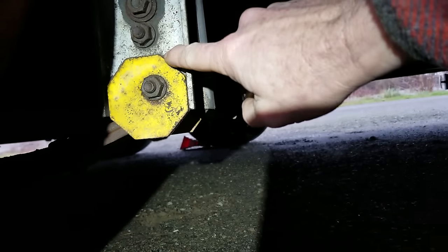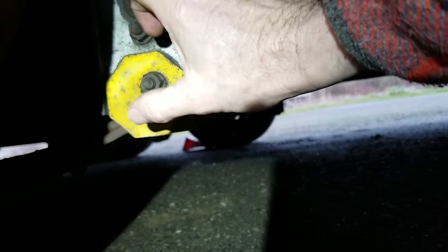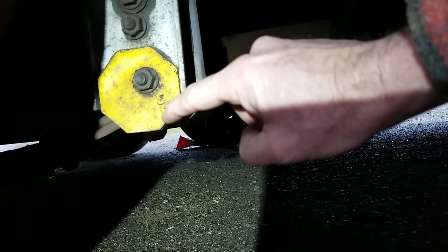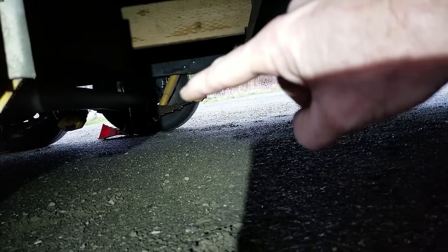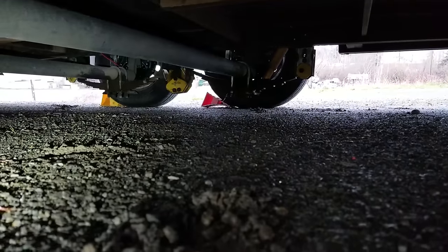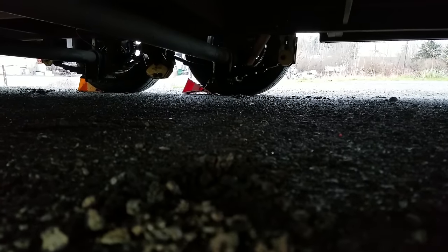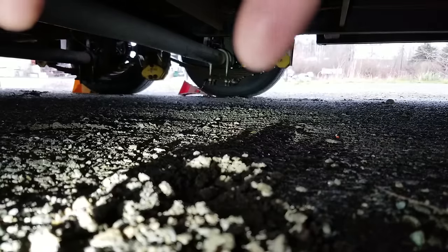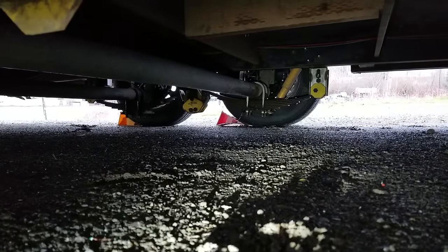The next thing you're going to notice is this little stop-sign-looking piece. As you rotate this, you're going to move the hanger for the leaf spring — rotating it moves your leaf spring forward or aft. I've got one right here, another one over there for that leaf spring, and then two more on the back. So there's a total of four of these assemblies, and these two are what you're going to adjust to align your axles.